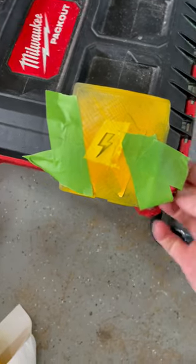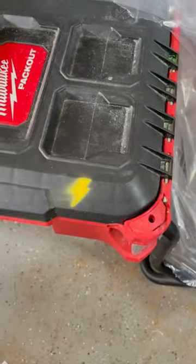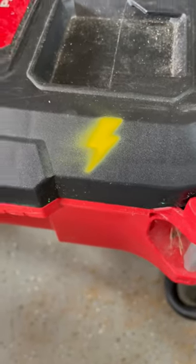Alright, let's remove some of this plastic, and now we'll remove this. It might need a little touch up.